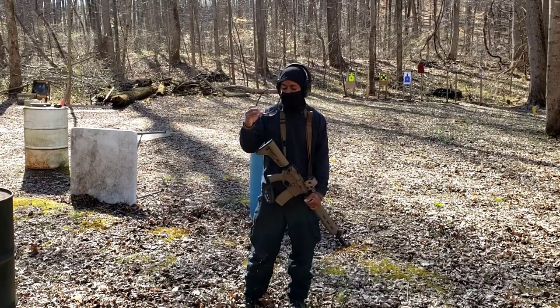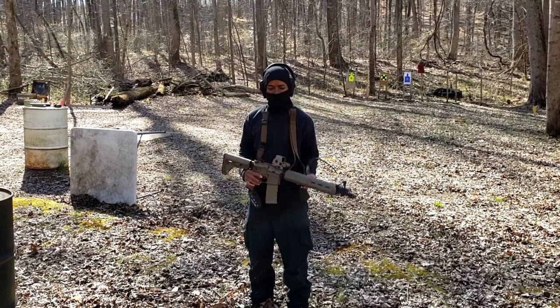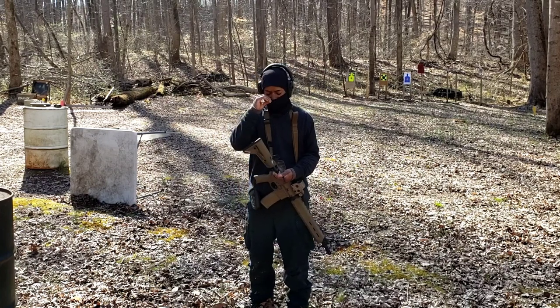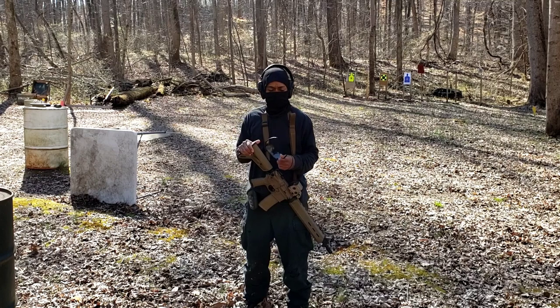Today is going to be my barrier or cover training drill. This time I'll be using the 16-inch AR, and again this is a cold drill — first shot for the day — so we'll see how this goes.